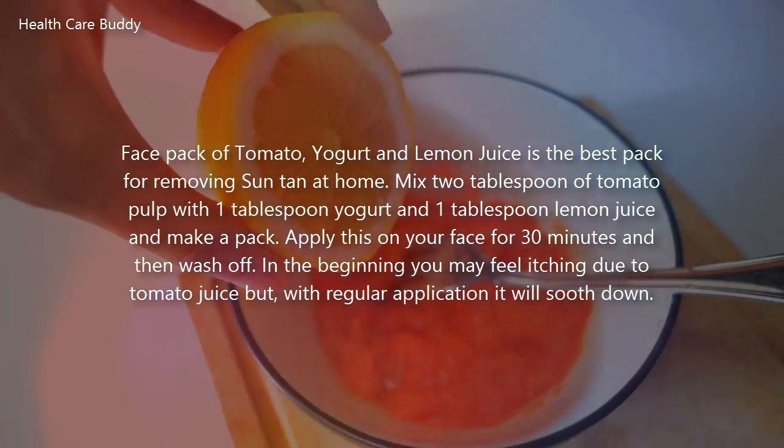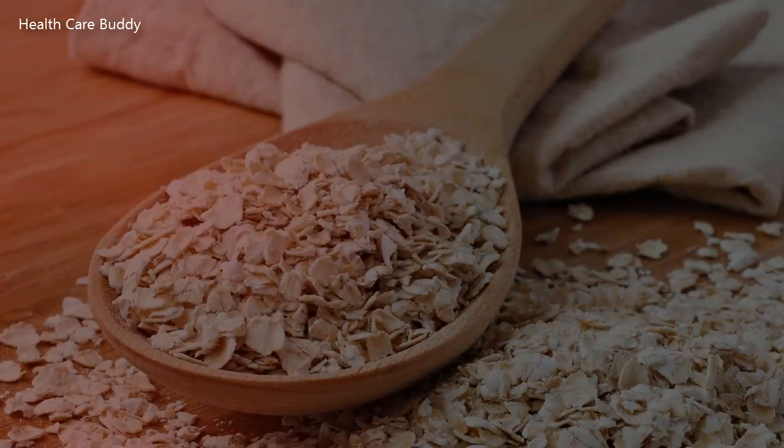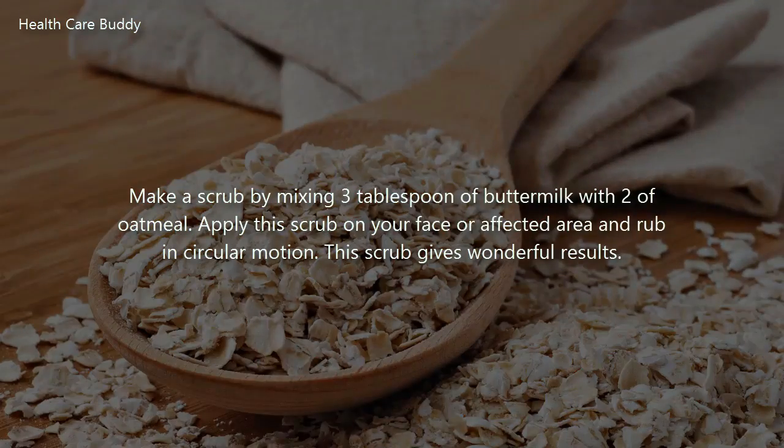A face pack of tomato, yogurt, and lemon juice is the best pack for removing suntan at home. Mix two tablespoons of tomato pulp with one tablespoon of yogurt and one tablespoon of lemon juice and make a pack. Apply this on your face for 30 minutes and then wash off. In the beginning you may feel itching due to the tomato juice, but with regular application it will soothe down.